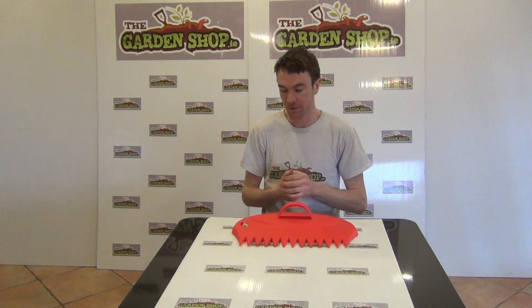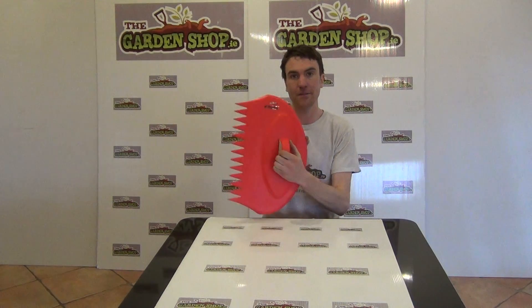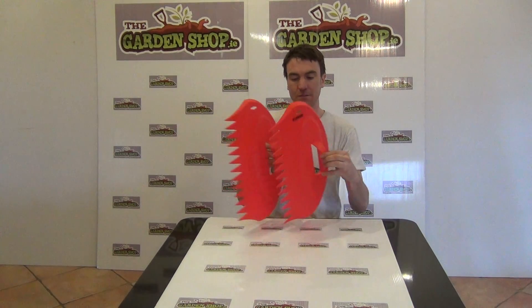Hello from The Carbon Shop product demonstration video. In this video we're going to show you one of our range of hand tools we have on the website, and it is the Big Hands Leaf Collectors. This is a product that comes as a set of two.